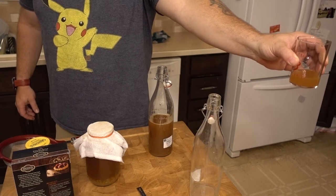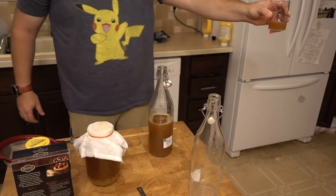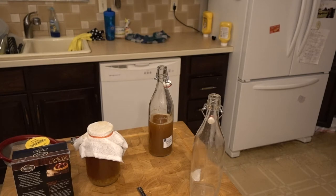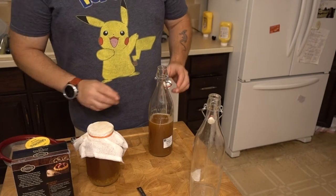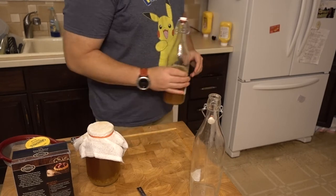Still carbonated, still fizzy. My off-camera assistant wants to try some. Off-camera assistant tries it and says: 'I don't like it, it smells salty.' It's healthy though — I love it, it's great.